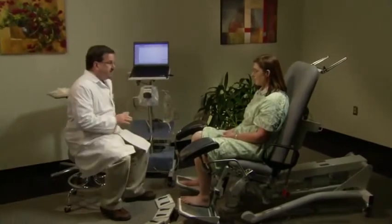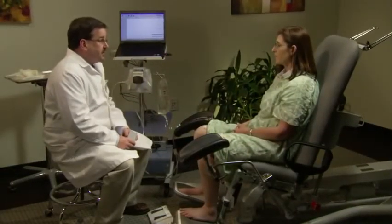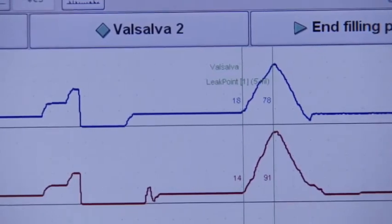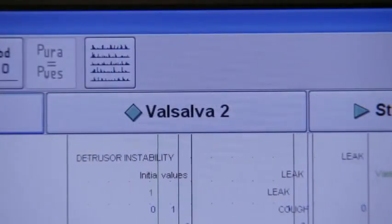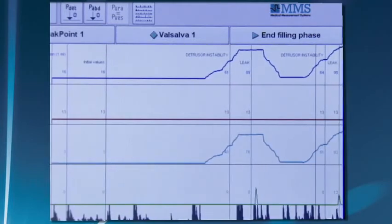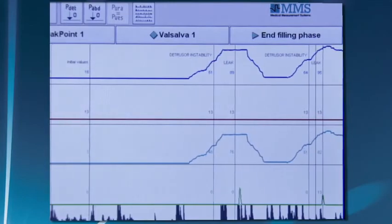As the bladder fills, the technician asks the patient to verbalize when her sensations increase, and evaluates for stress incontinence by performing Valsalva maneuvers and coughs at set intervals. To perform a Valsalva, press the Valsalva button and have the patient slowly bear down, tightening her abdominal muscles. If a leak occurs, use the leak point button to label it. Urge incontinence or detrusor instability is exhibited by a contraction of P-vesicle and P-detrusor pressures with little or no change in P-abdominal pressure. Leakage is recorded by the flow meter if the patient is positioned on a Sonesta or commode chair.